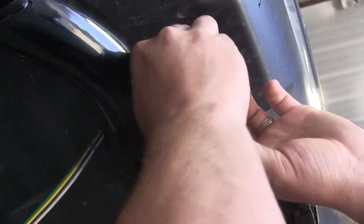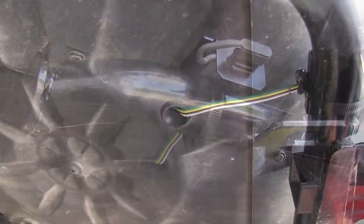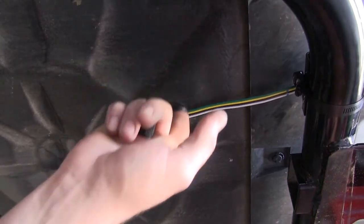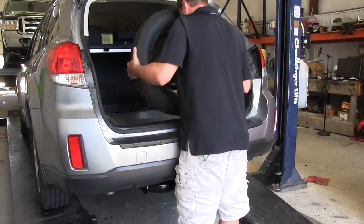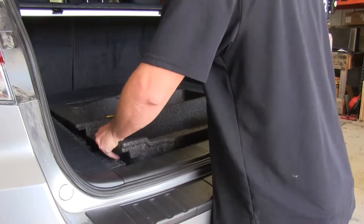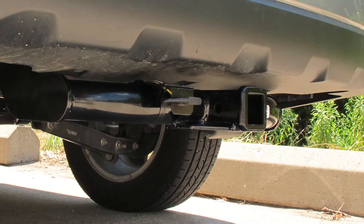With the bracket tight and the harness passed through, we can install the rubber grommet into the bracket, which will complete the installation. We can then move back to the grommet where the 4-pole harness passed through and put a little silicone to further seal the grommet where we cut into it. With that done, we can move back up into the cargo area, reassemble our cargo compartment, completing the installation of our ToeReady T1 connector, part number 118467, on our 2011 Subaru Outback Wagon.